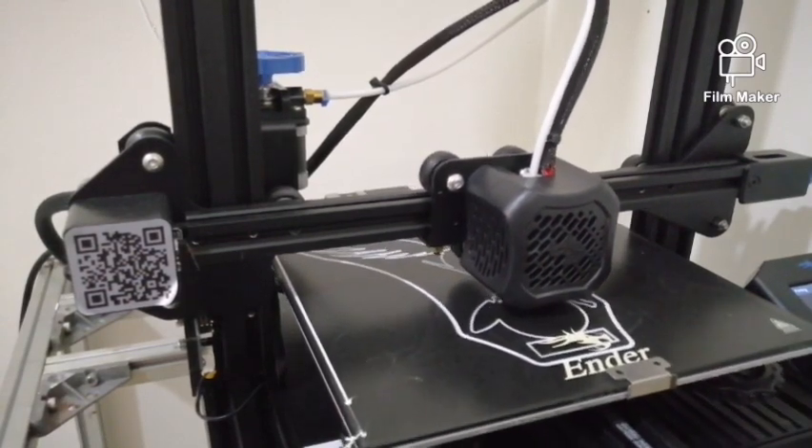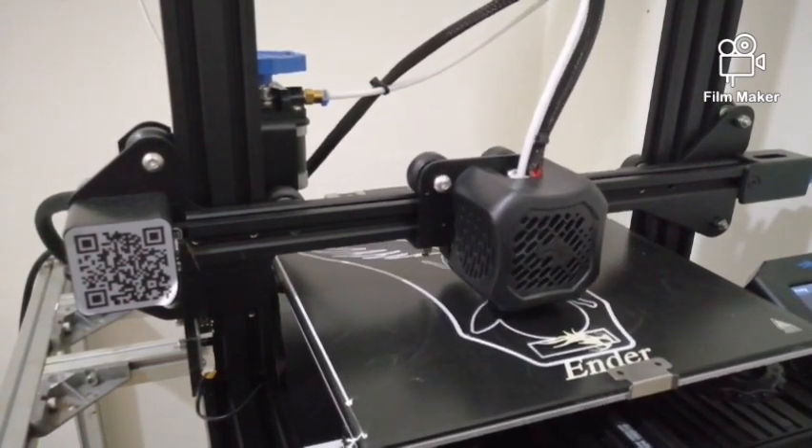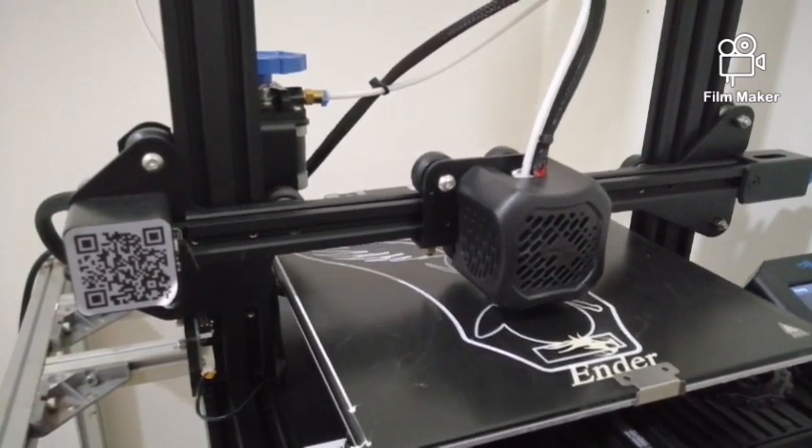The first layer seems pretty great. This is the end of this video on how to do a 3D printer bed leveling.